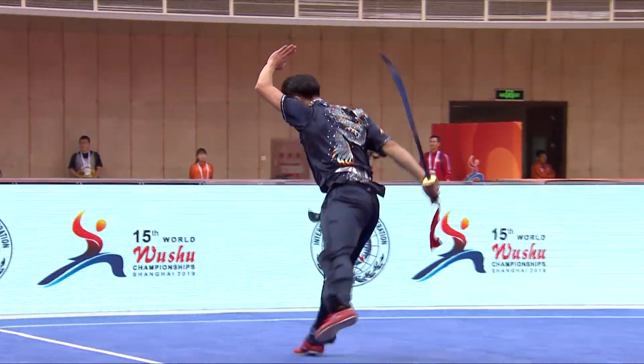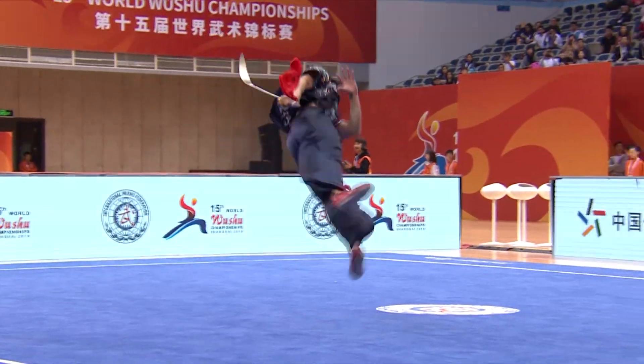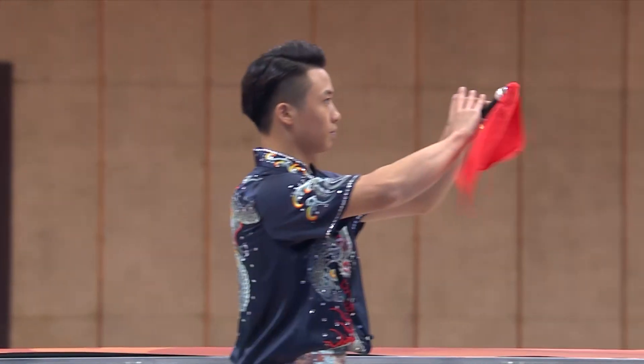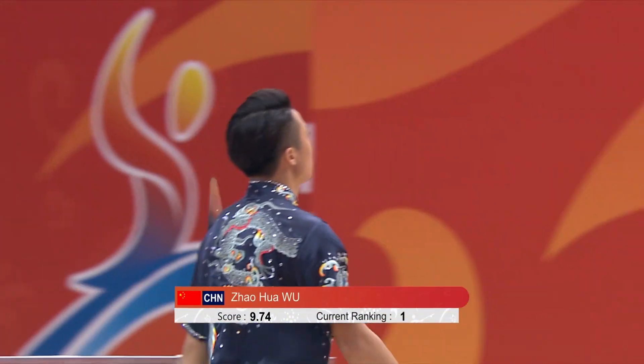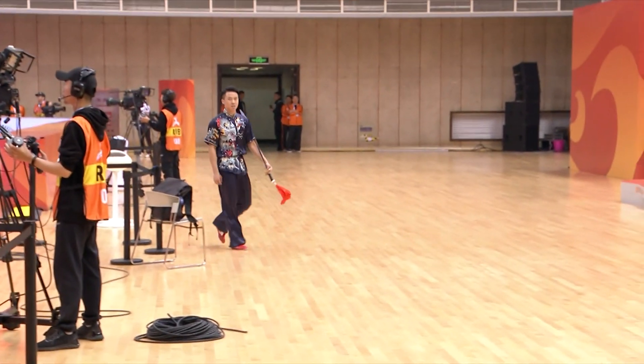Here you see him focusing into a 720-degree rotation. 9.740, putting him in first place. Very few athletes, even on the international level, attempt 720 jumps.